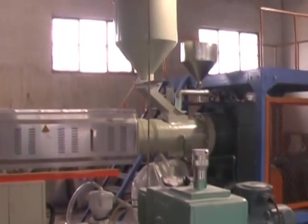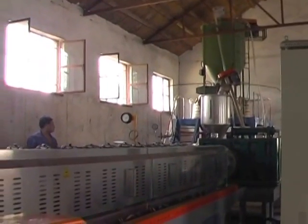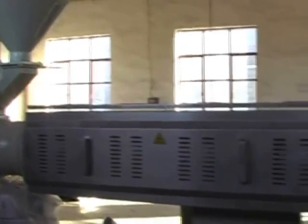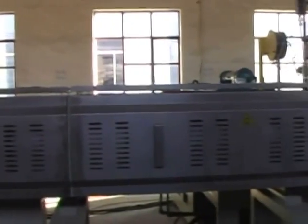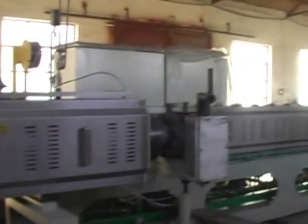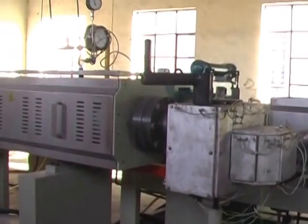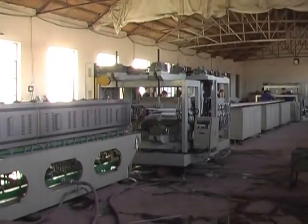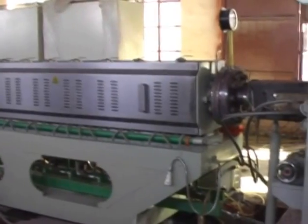When the material is plasticized and mixed sufficiently in the first extruder, it passes through a screen changer and enters into the second extruder, where the materials are plasticized and mixed further and brought to a certain temperature.